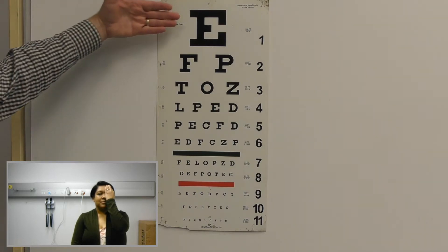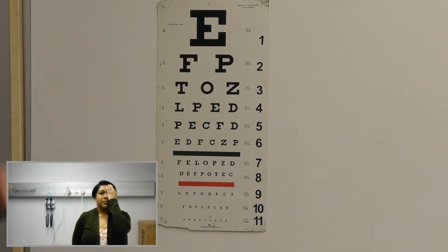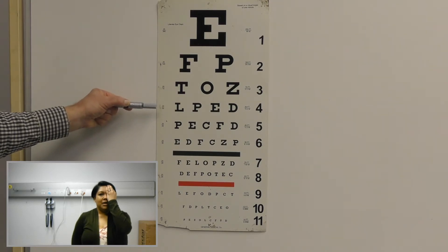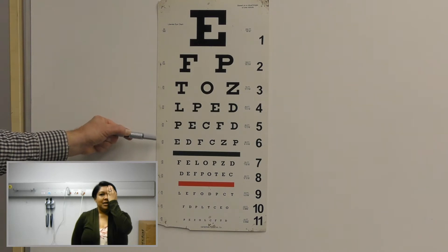Now I ask you to read from the top. Can you read line number one for me? It's an E. You can go down. F, P, T, O, Z, L, P, E, D, P, E, C, F, D, E, D, F, C, Z, B.